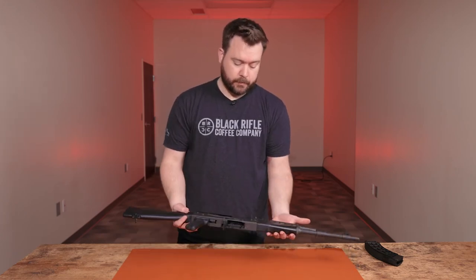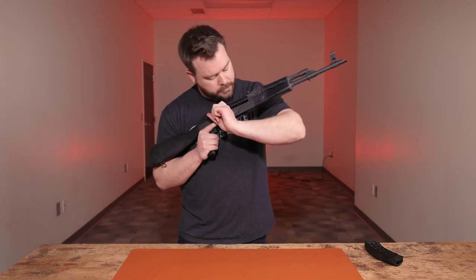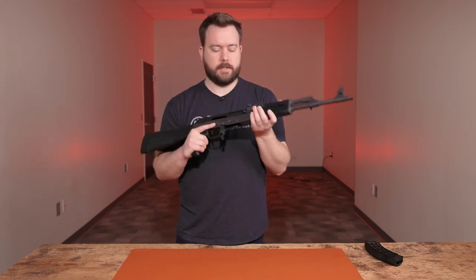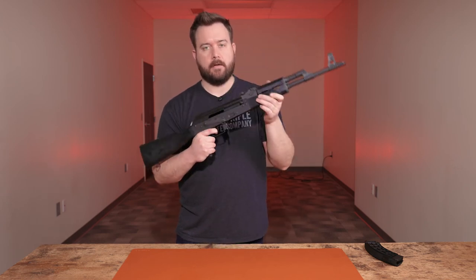And that's how you field strip an AK style rifle. Once you field strip, you want to make sure that you function test the rifle. Make sure it's clear, then function test: rack it, pull your trigger and keep it held, rack again, make sure it resets — and you're good to go.